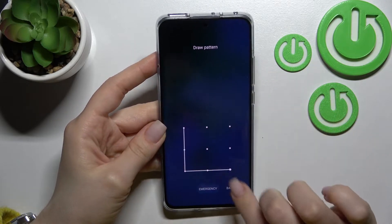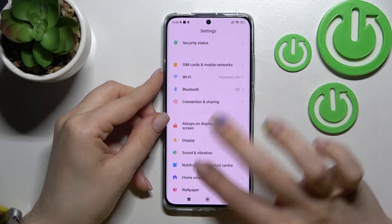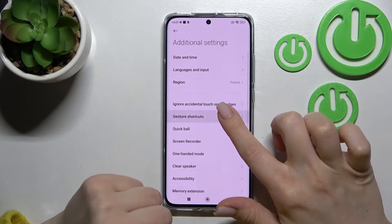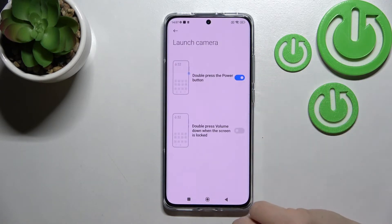To manage this feature, go into the Settings application and scroll down to Additional Settings. After that, click on Gesture Shortcuts and tap the Launch Camera section.